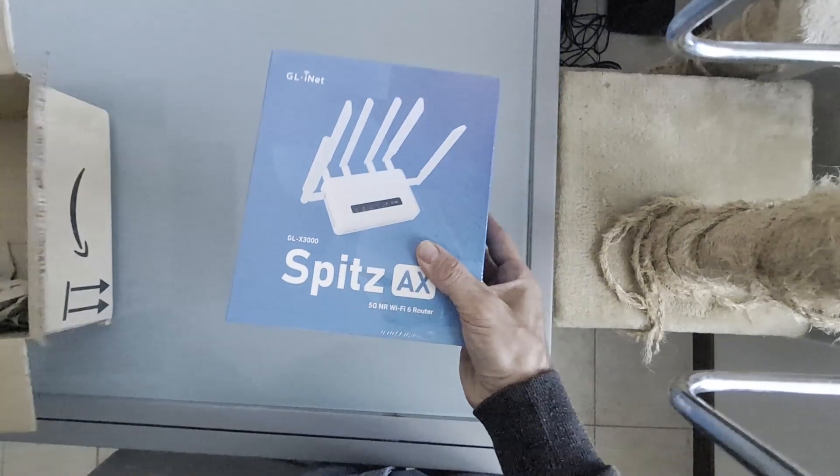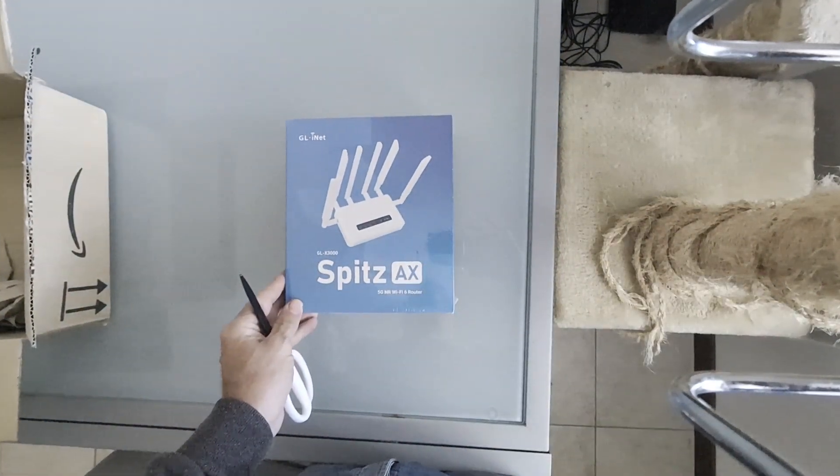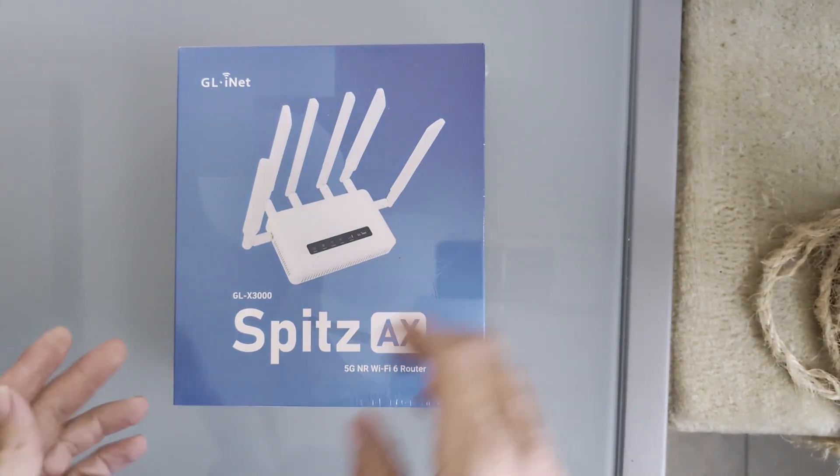Friends of OzSci.net, today I present to you my new toy to enhance my Arch Linux network and take it to the country house in the summer. I fired the anime girls for this video, which will be more serious.